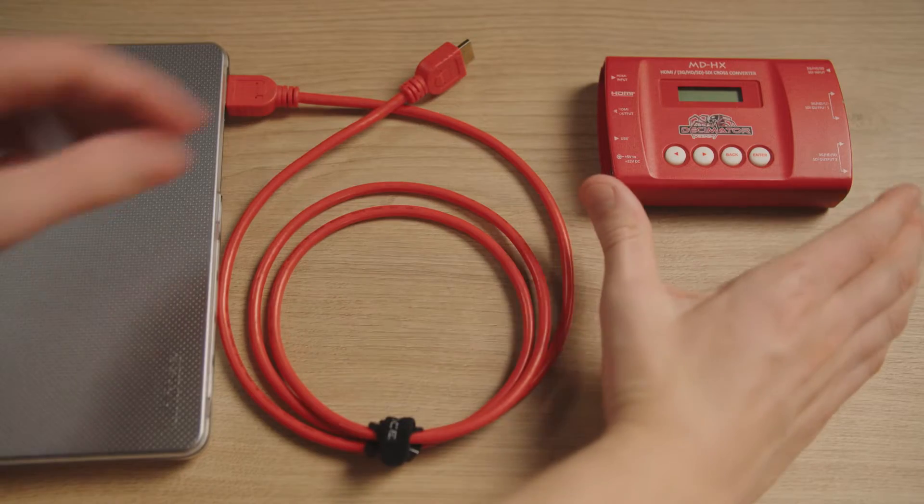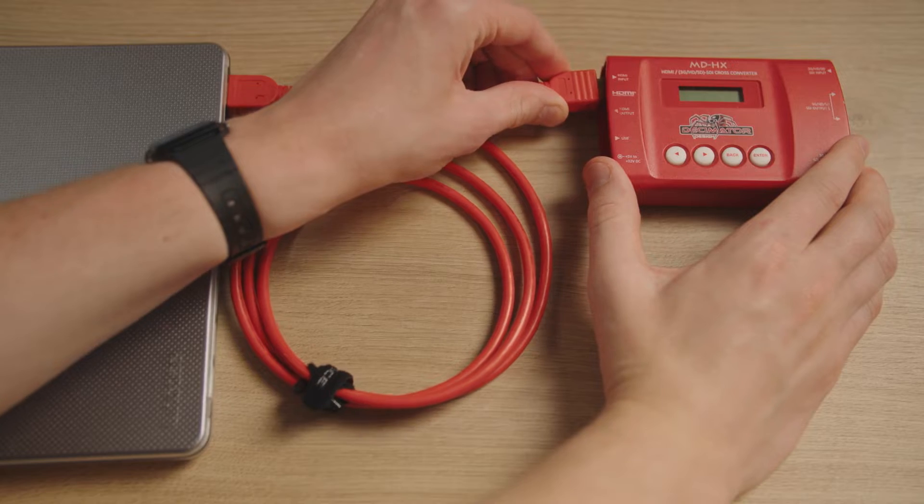The most common use I have for this device is taking a PowerPoint presentation feed from a computer at the front of the room. I'll run power to the Decimator and keep it close to the presentation computer, then run an HDMI cable out of the computer and into the Decimator.